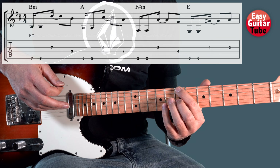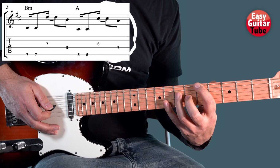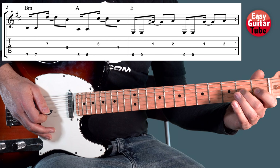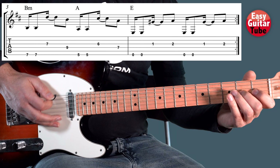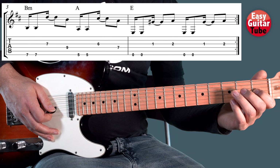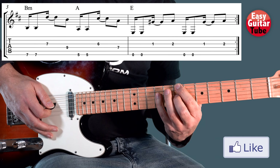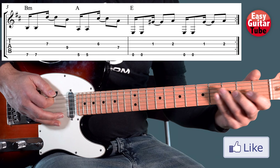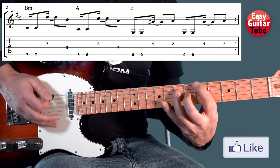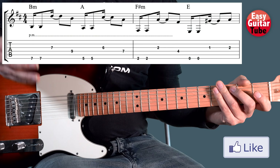Then we start all over again. We play the first 2 chords, but we are going to skip the 3rd chord and come instead to the last chord, the E chord, and we play it twice. So we have to skip the 3rd chord and play the 4th chord twice. The second part — bars 3 and 4 — sounds like this. I play it one more time. And putting everything together we get the main riff of the song.